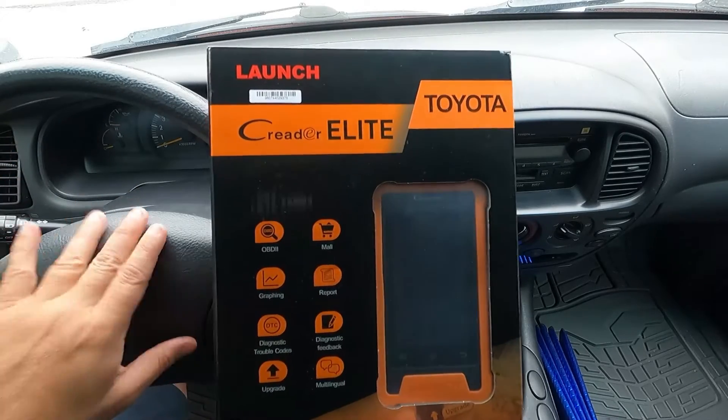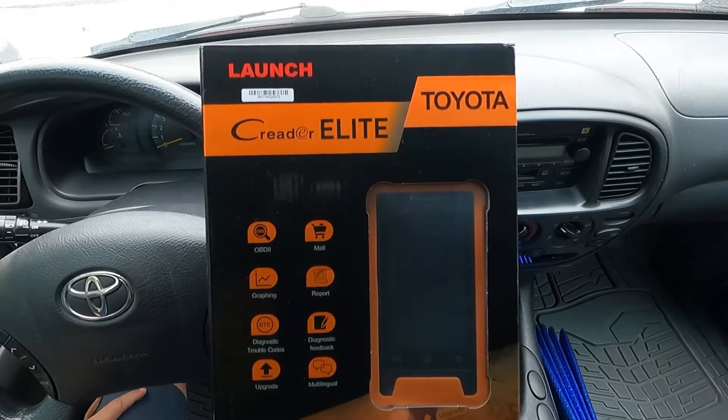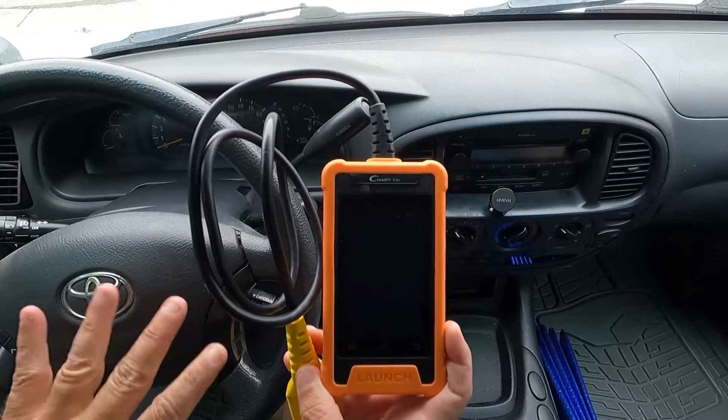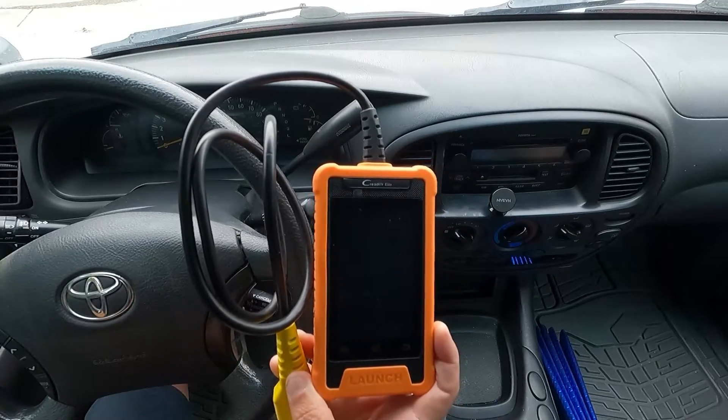It'll also work on a Lexus. We're sitting in my 2004 Toyota Tundra, and I thought this would be a perfect vehicle to plug this in and see how it does. You will need to connect to a wireless network to download all of the latest software and update everything. I've already done that, so now let's get it hooked up to the truck.